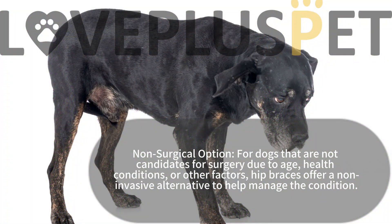Non-surgical option: for dogs that are not candidates for surgery due to age, health conditions, or other factors, hip braces offer a non-invasive alternative to help manage the condition.